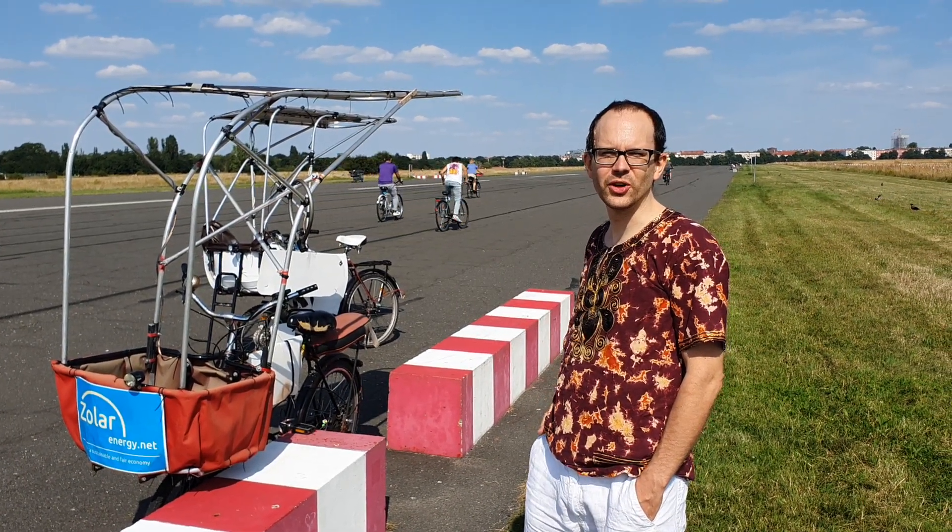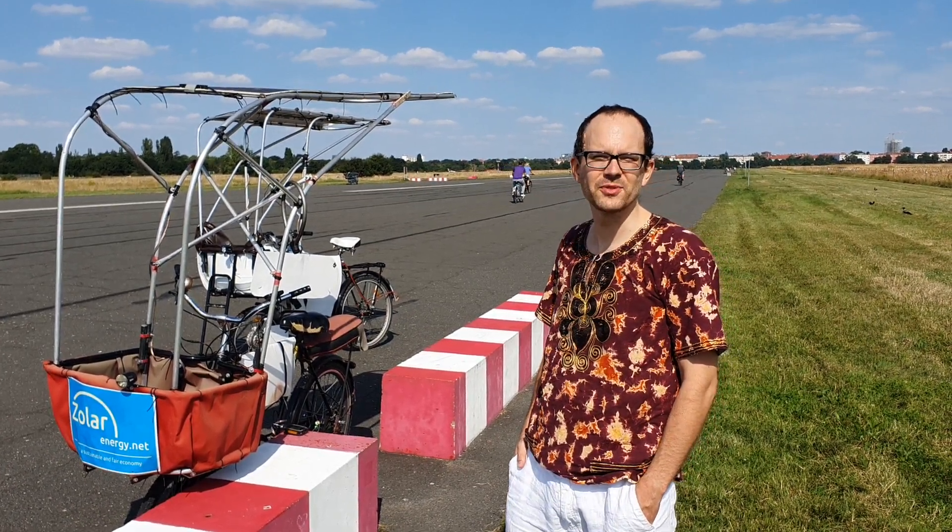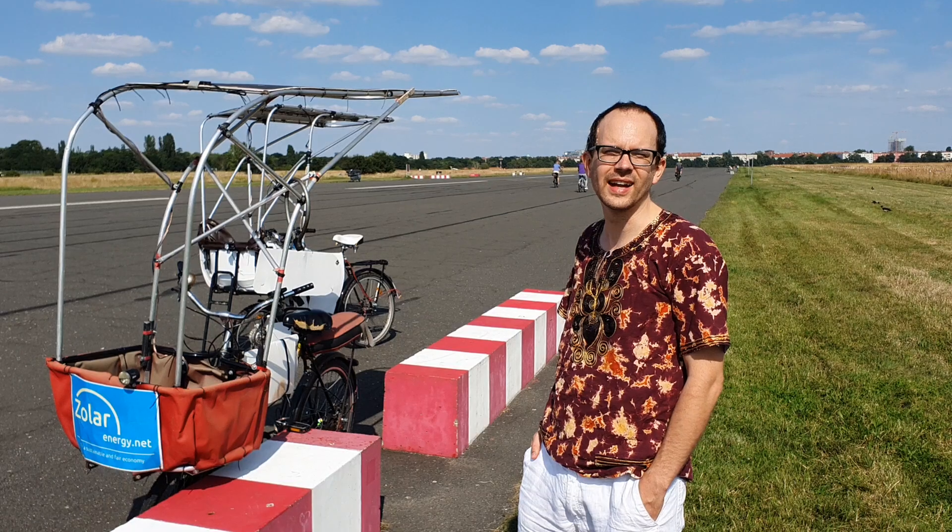Hi, I'm Zoltan and today I want to show you my two newest prototypes for the Zola Borda Zola electric cargo bicycle.